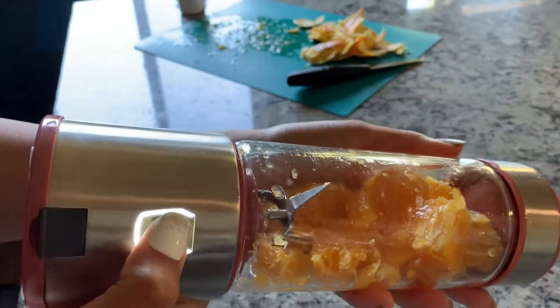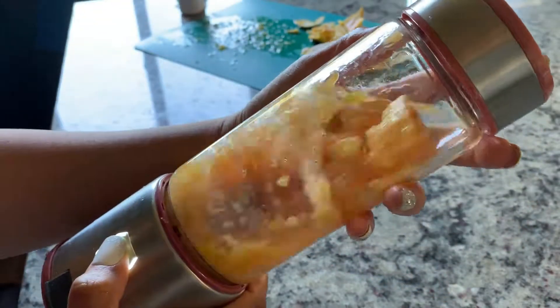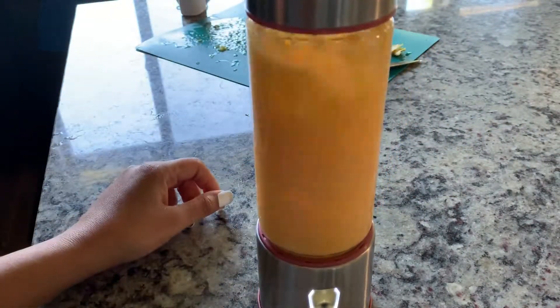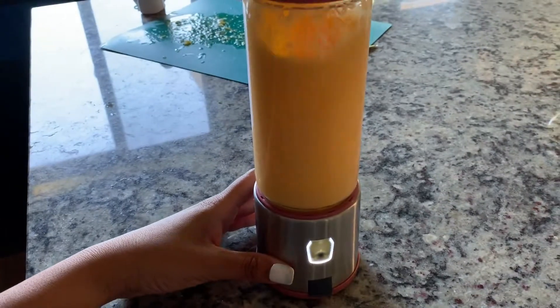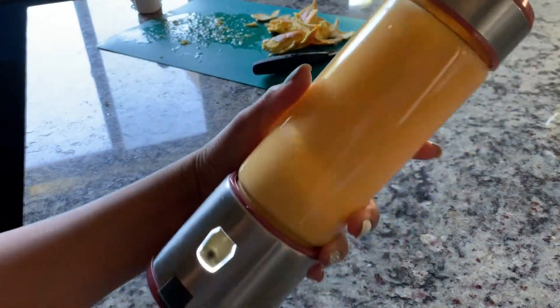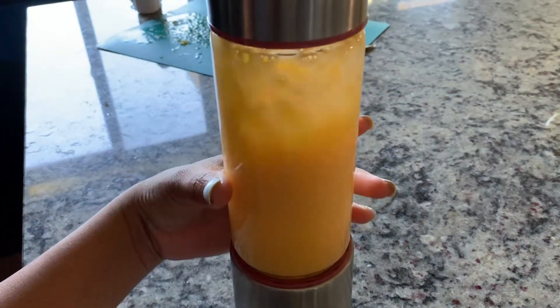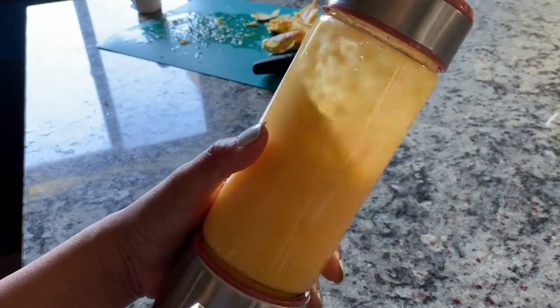Just like this — you can straighten up the blender. I realized that if you put a lot of stuff in it, like two oranges, it will be a little harder to blend. So this is perfect for soft fruit. If you want to grab and use it at the gym or office, it's perfect, as long as you use soft fruit.